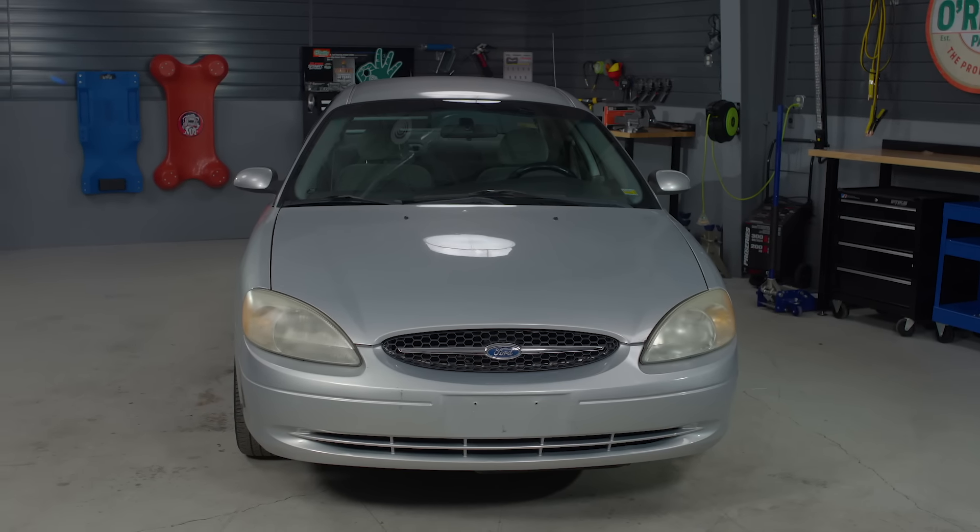First, locate your air filter housing. It will usually look like a black plastic box. In this case, it's right here next to the battery.